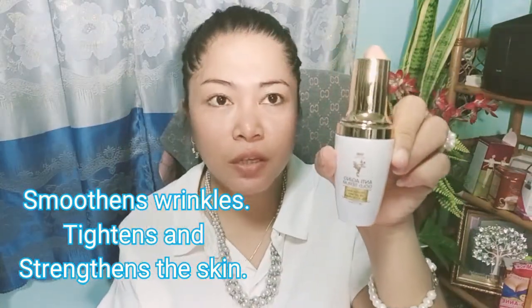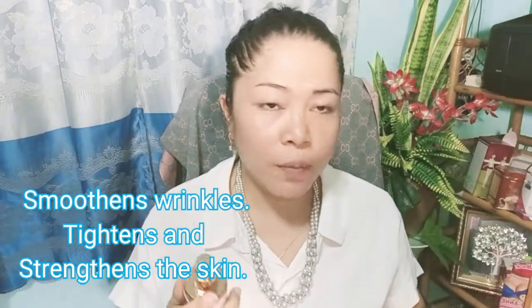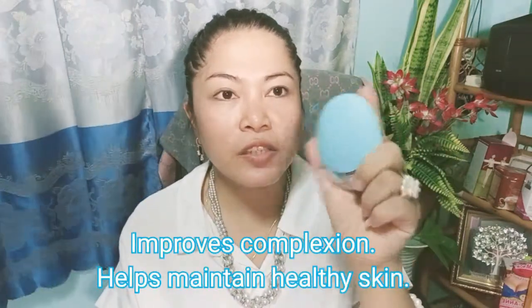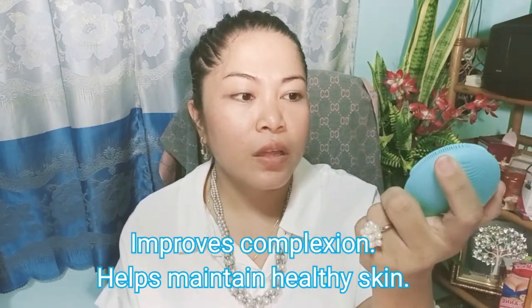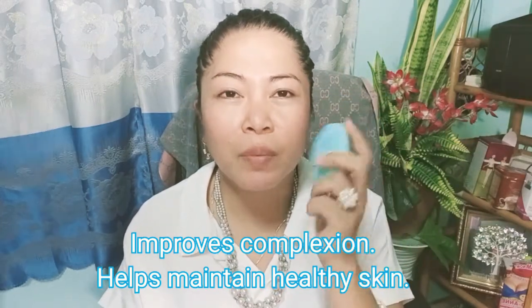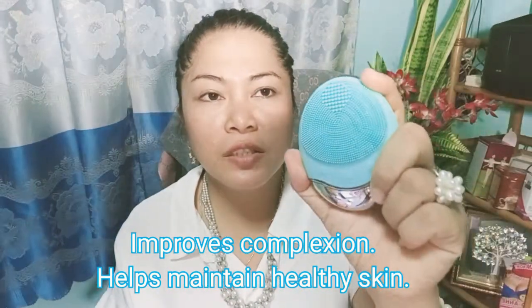This serum will increase the collagen of our face. Now, what I'm going to use — I have here this silicone. This is what I use to wash my face, because if you just use your hands manually, it doesn't clean as thoroughly. I use this silicone because it's cleaner than using a sponge, and it can clean your face deeply — it gets into the pores.